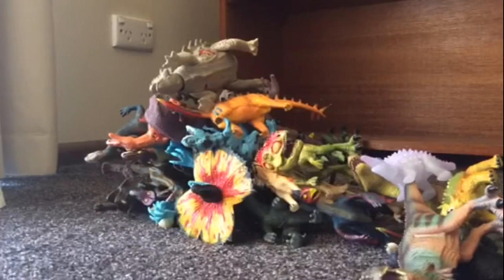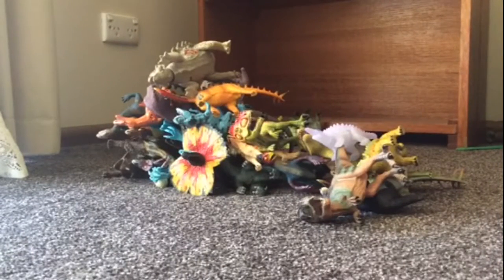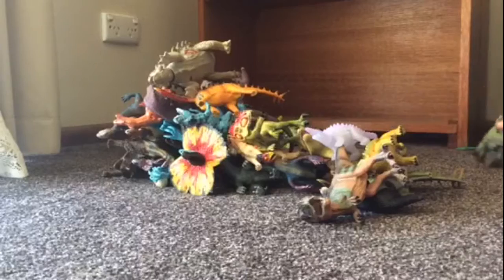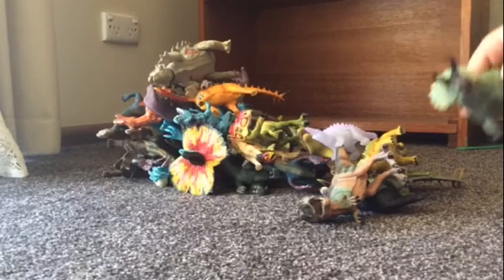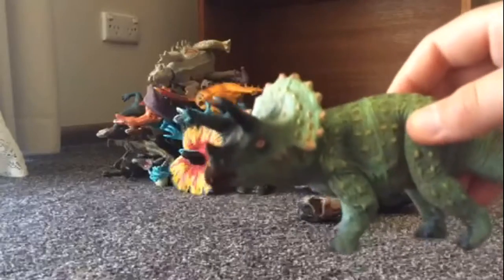I actually got a permanent marker and I drew on the eyes. Here is a Triceratops — three-horned face is what the name means.